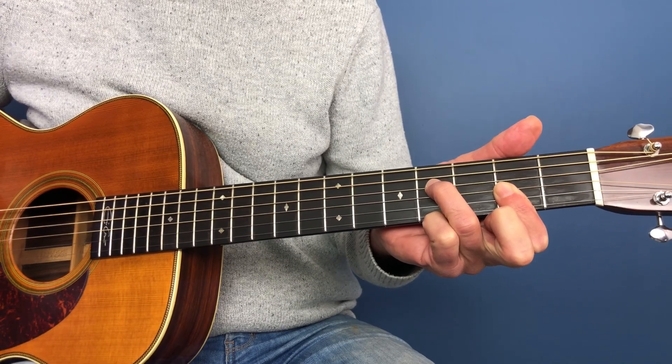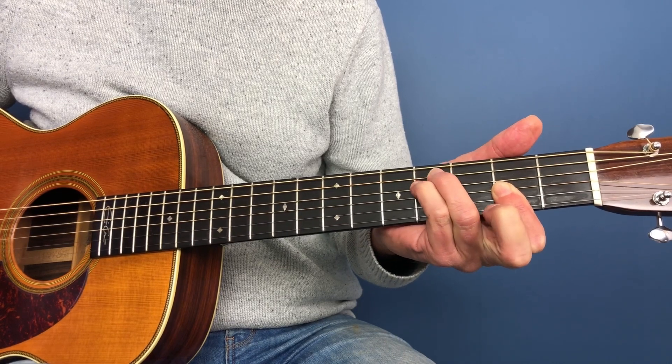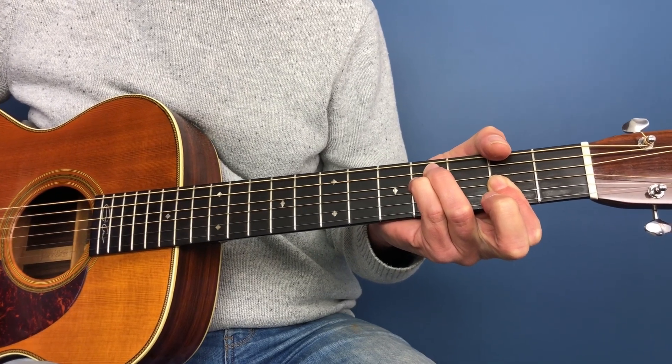Now, if you'd like to add to that and make it a slightly fuller sound, then what you can do is you can play the fourth and the fifth strings on the fourth fret, like so. And again, you'll have an F sharp minor.